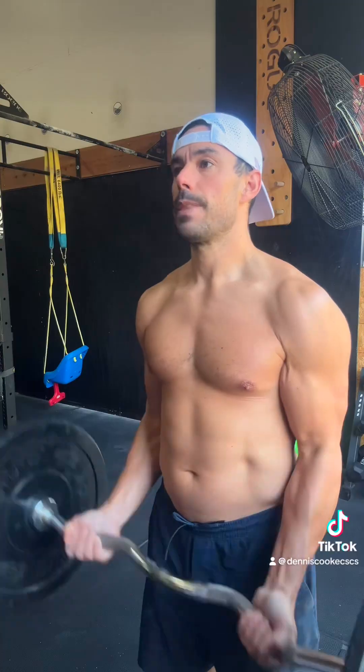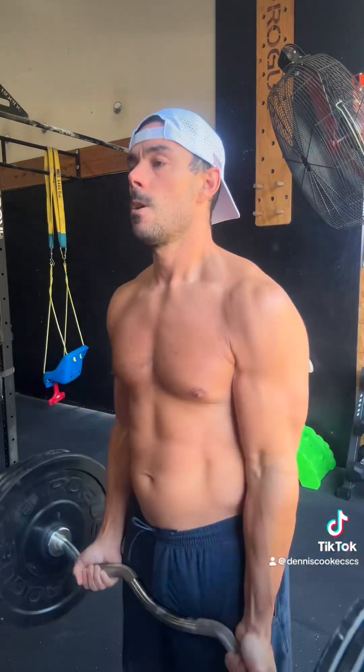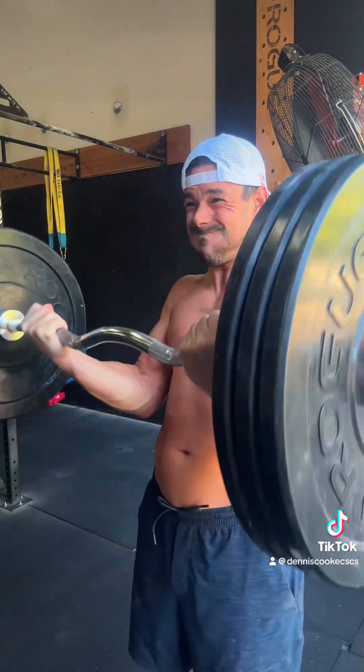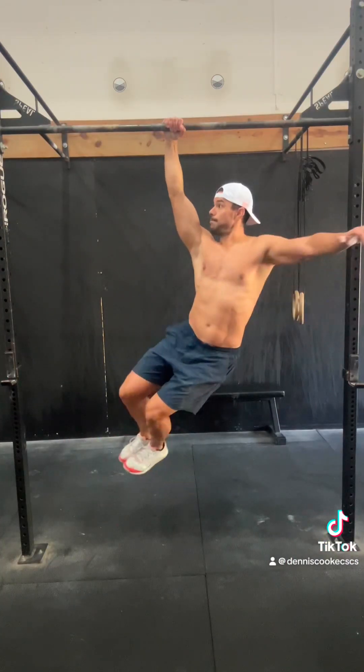Let's move on to some EZ bar curls. EZ bar curls are, hands down, my favorite bicep exercise. I like to build up to a heavy set to failure and then add in a couple of drop sets. Today we had — I don't know — 30, 60, 75, 85 pounds. I don't really know what the bar weighs. Did hit failure.